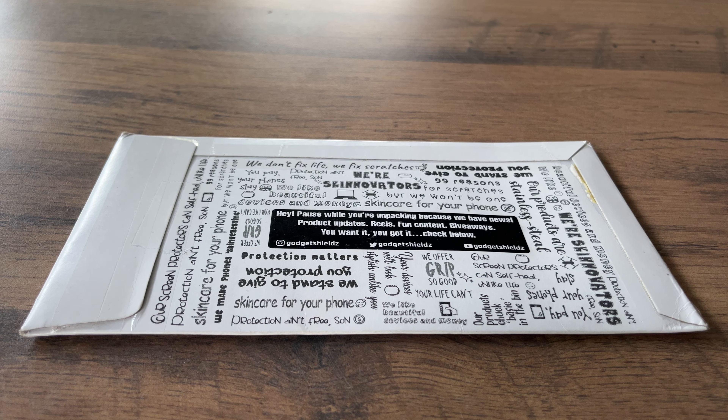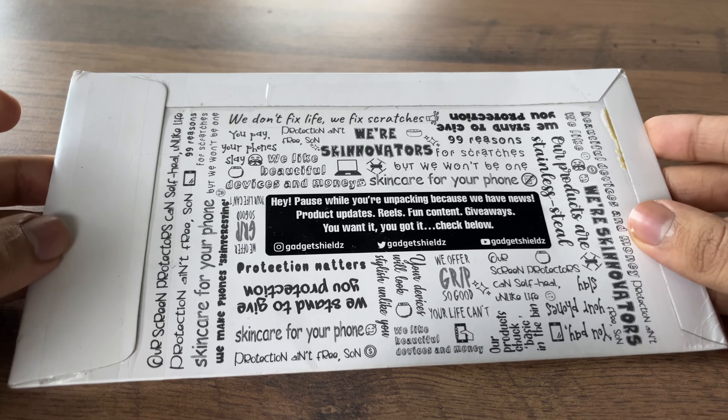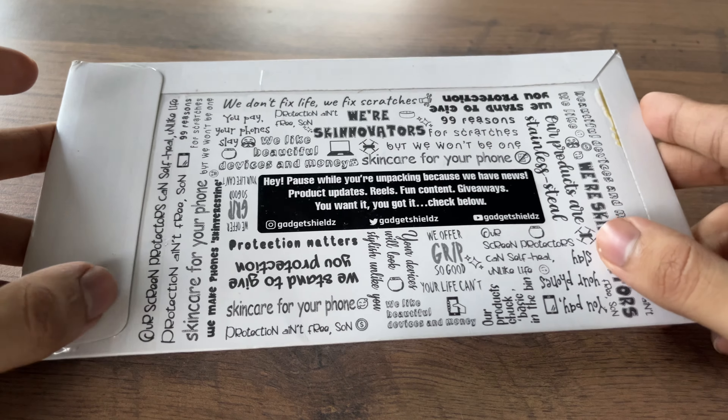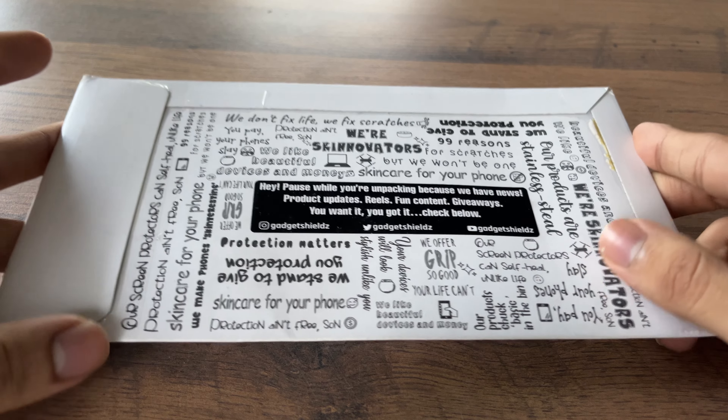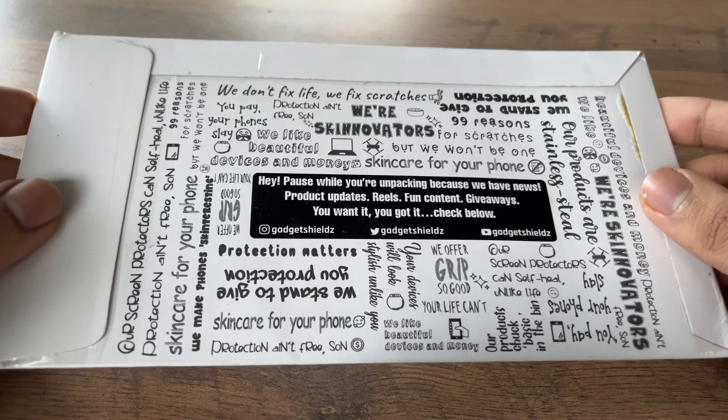This is the Joker edition full back skin by Gadget Shields for the iPhone 14 Pro Max. Welcome back to TSD's reviews and stuff everyone. In this video, I'll be reviewing this skin which was sent to me by Gadget Shields. I am grateful to them for sending me this product for review.